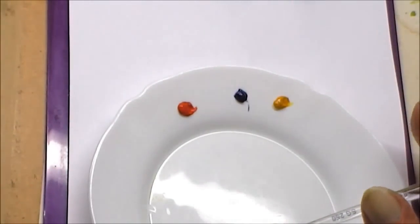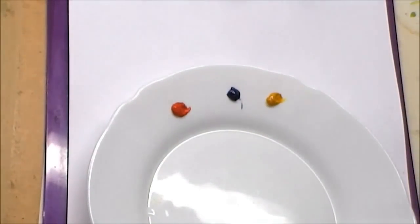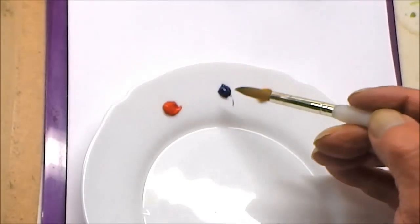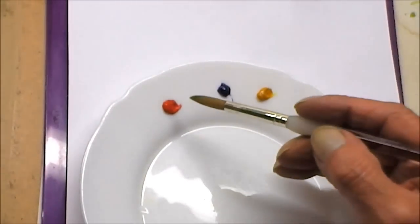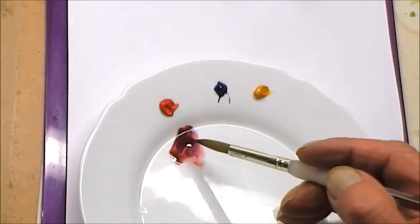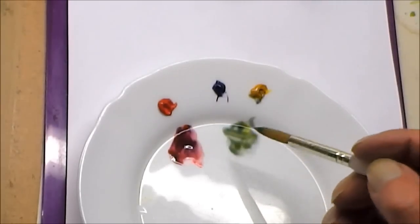Now we've looked at the glass, we need to look at the wash — we're going to paint the glass in. This is going to give me a good opportunity for a little bit more technical teaching. Red, blue and yellow — they are your three primary colours. Any combination: if we take the red and the blue and mix them together, that is now a secondary colour. If I take the blue and the yellow, which will give me green — green is a secondary colour.